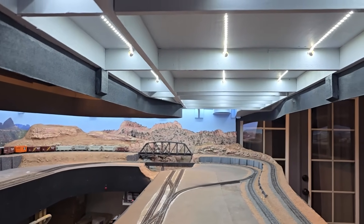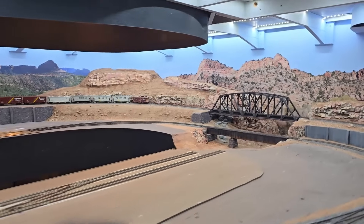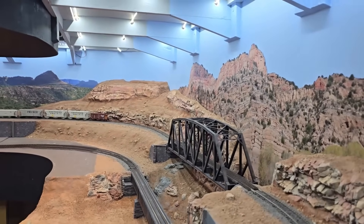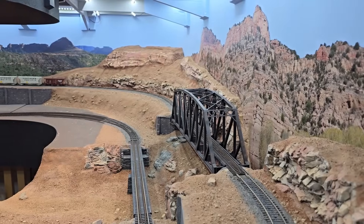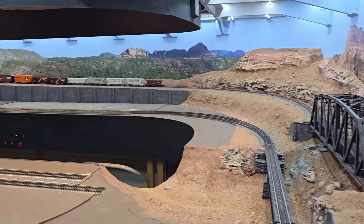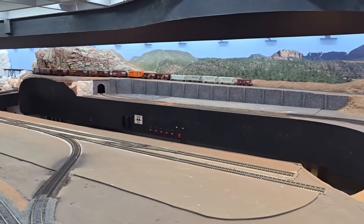I have one central strip and then two outer strips. The outer strips are positioned so that my buildings and trains won't cast shadows on the backdrop. I thought that would spoil the immersion if buildings or trains were casting shadows on backdrops that are supposed to represent distant views.